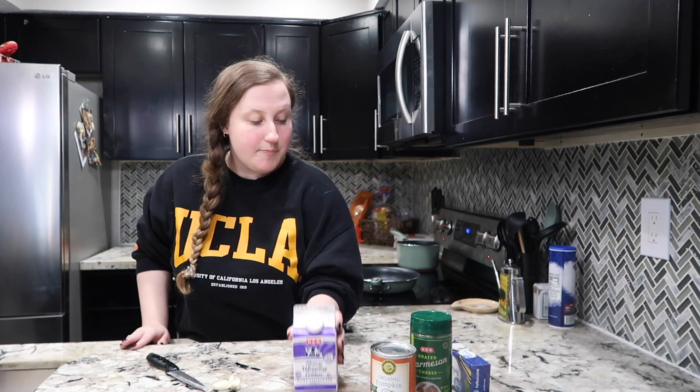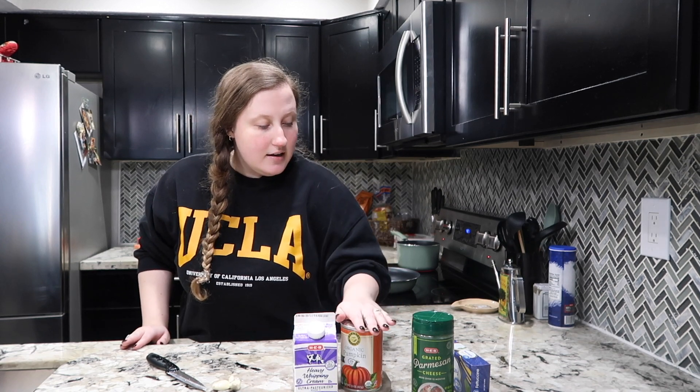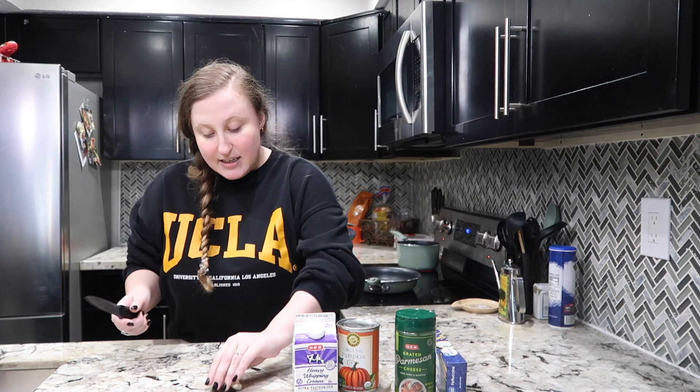I have about three cloves of garlic, heavy whipping cream, organic pumpkin, parmesan, some fettuccine, salt, pepper, and olive oil right here. This is all I need to make this dish — very simple.